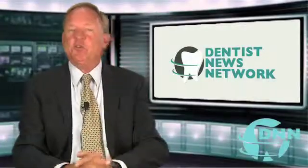Welcome. This is the Dentist News Network. I'm Scott Drake. My guest is Dr. Brian Harris with Harris Dental in Phoenix, Arizona. Brian, welcome back. I wanted to talk about your practice with respect to the CEREC CAD-CAM procedure. Can you go over that again some?